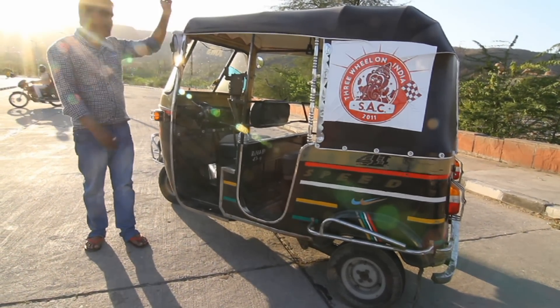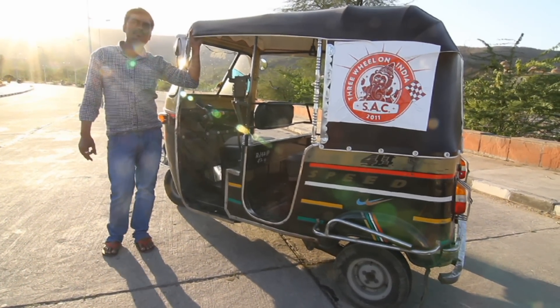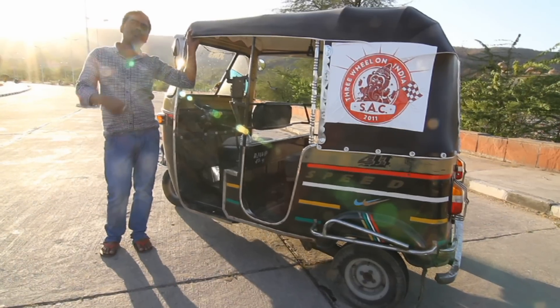This rickshaw has a power of 180cc and it runs on petrol.